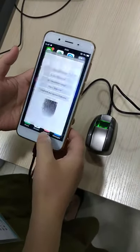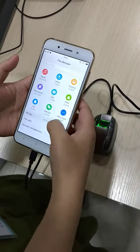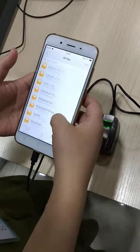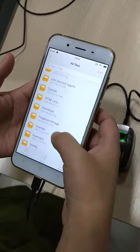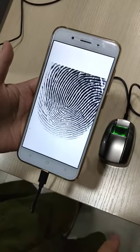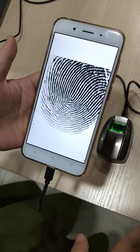Then we can go to our file, file holder, all the files, and we will go to the fingerprint image here. This is the fingerprint we just registered, so you can use the image as you want. Okay, thank you.